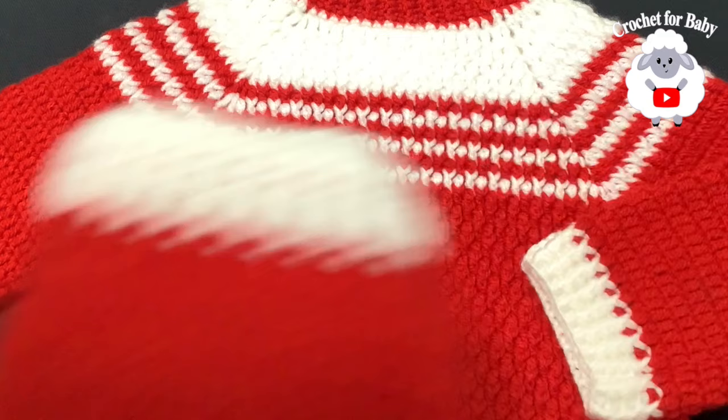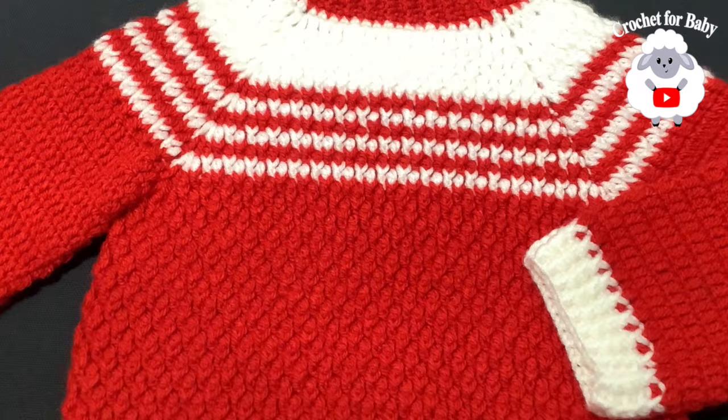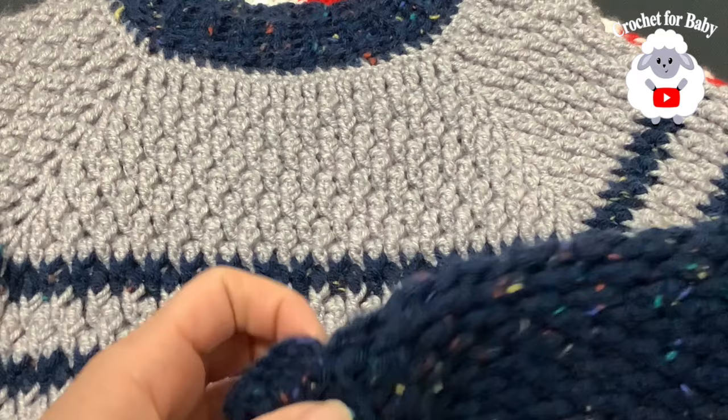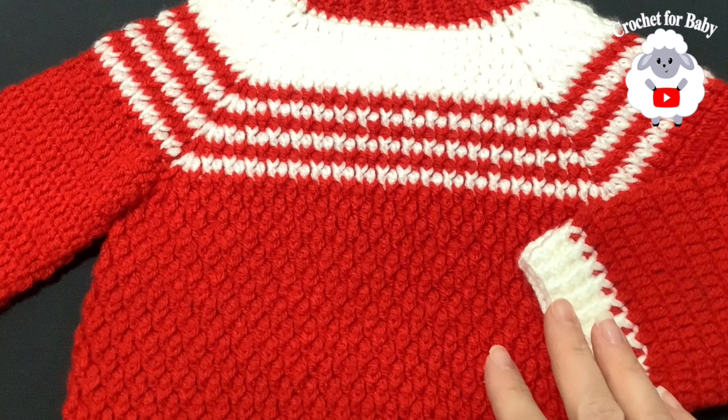There's also a larger version of this sweater pattern for children five to six years old — I'll leave a link in the description. It uses the same pattern with thicker yarn and a larger size, and can be adjusted from two to three years up to seven to eight years old. Thank you so much for watching!